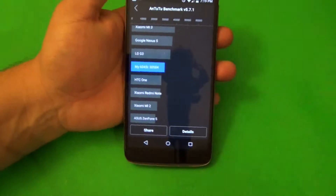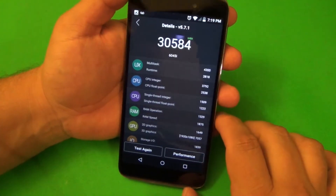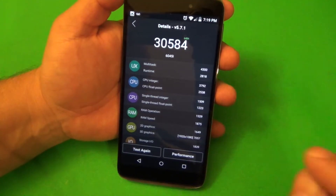Okay guys, here we have it. We're done with the test. Let's go to detail — we got basically almost the same score, a little bit better.